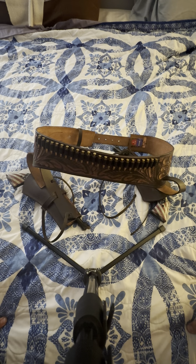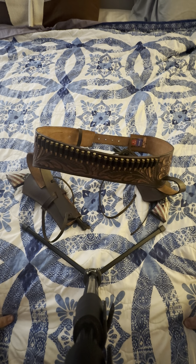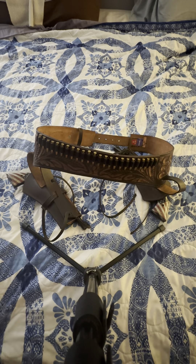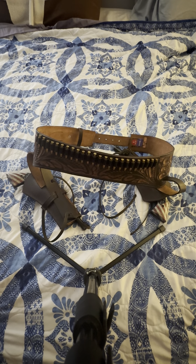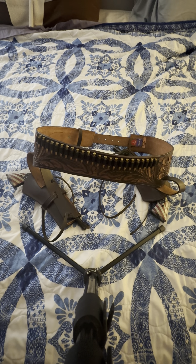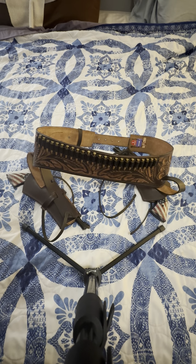I've got a 22 Mag bolt action rifle. 22 Long Rifle is also underrated — I'd suggest getting a 556 and a CMMG 22 Long Rifle bolt conversion kit. It comes with either the cheap version with one mag, or the one that comes with three magazines. I haven't had any issues. Suppressed, it's a dream — it just sounds like a blow dart.